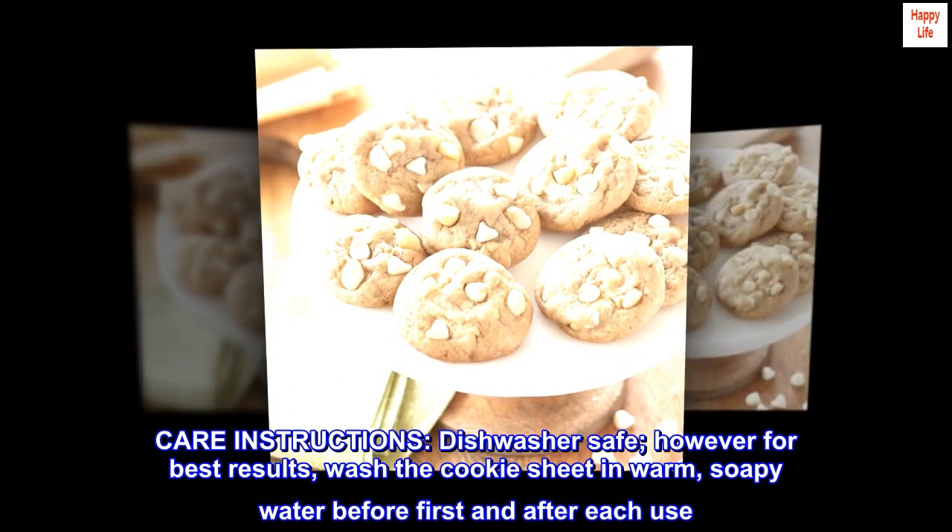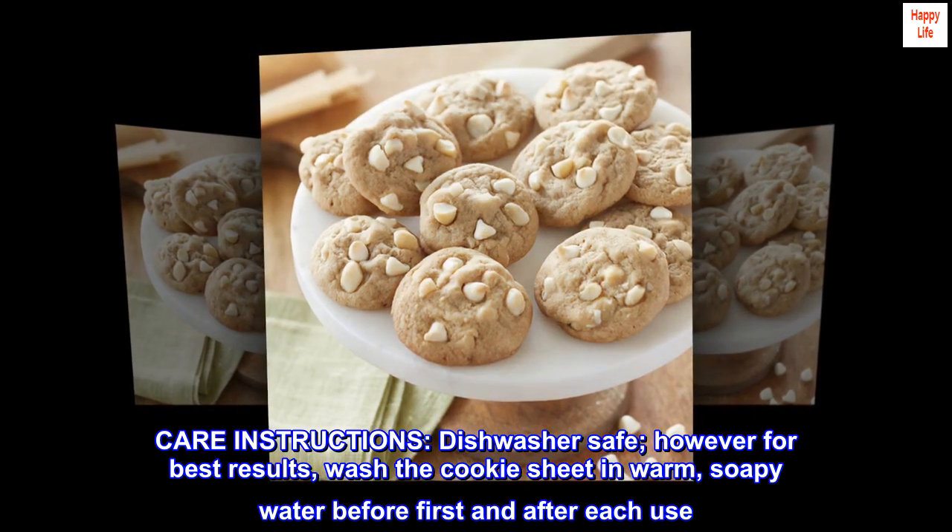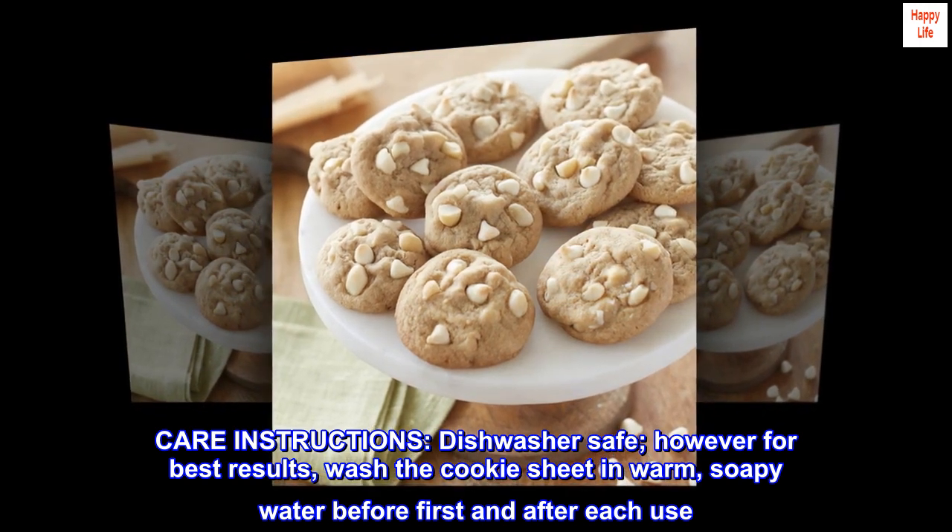Care instructions: Dishwasher safe. However, for best results, wash the cookie sheet in warm, soapy water before first and after each use.